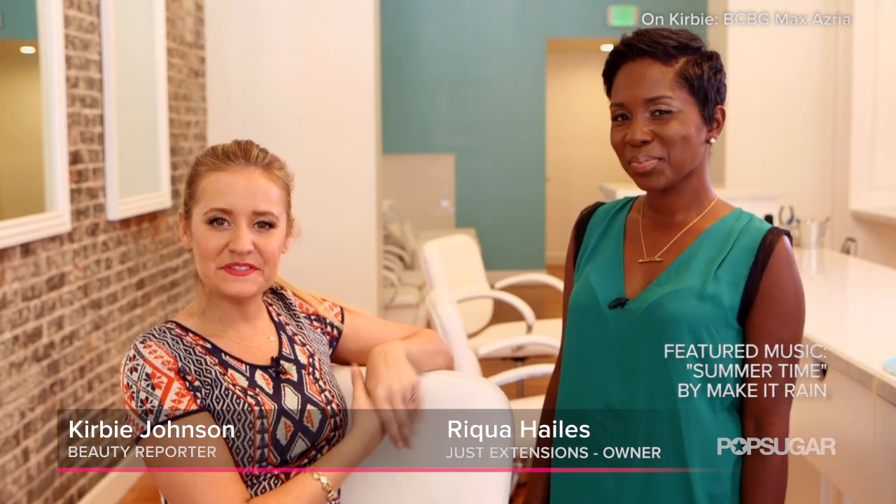Now we know exactly how to install our clip-in extensions. Rika, thank you so much for having us, and thank you for watching PopSugar Beauty.